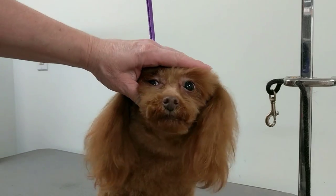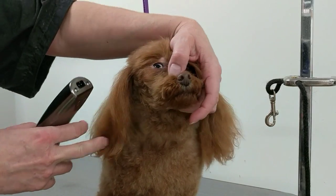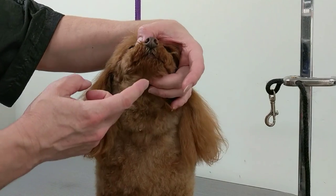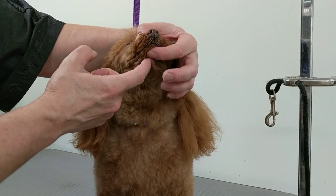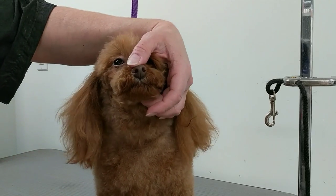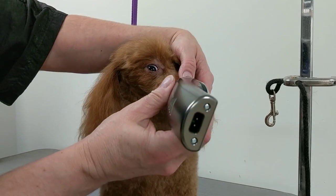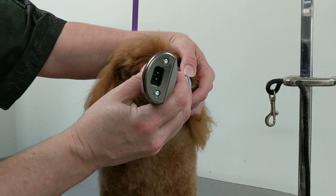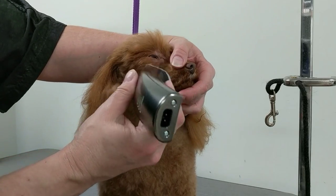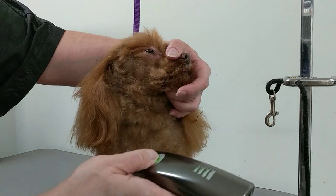So there you have the top part done. It's all in the way you hold your poodle — you want to put your finger underneath the chin where you can feel an indentation, so you can actually put your finger there in the hole and put your thumb on top. I just do one side, starting from the nose, a little bit at a time, and always watch out for that tongue.